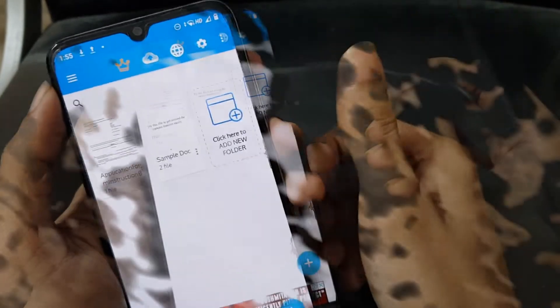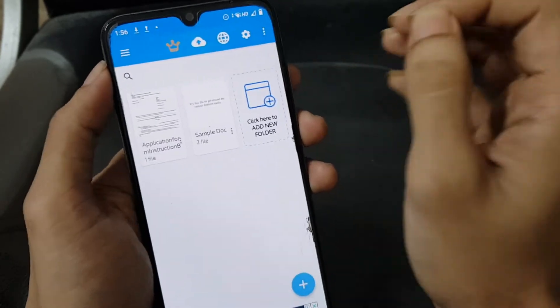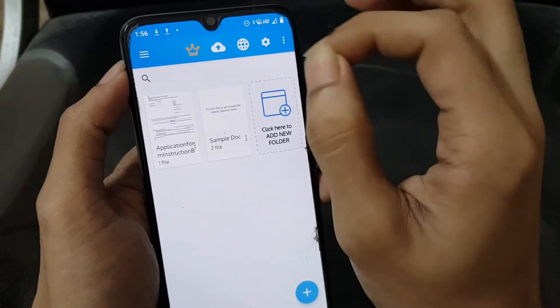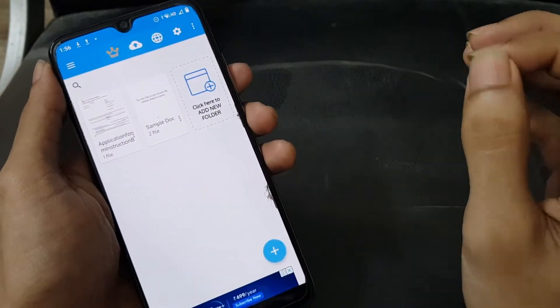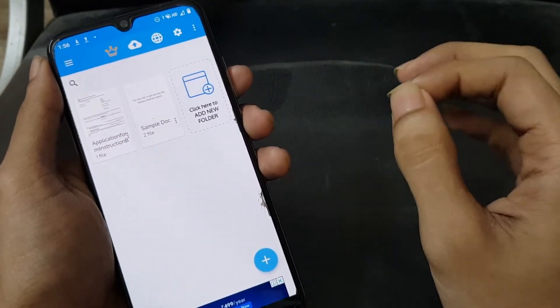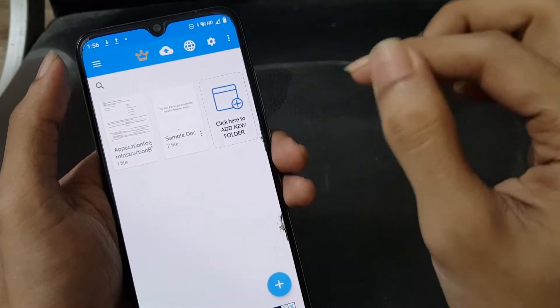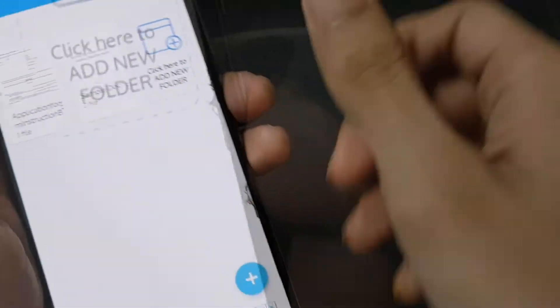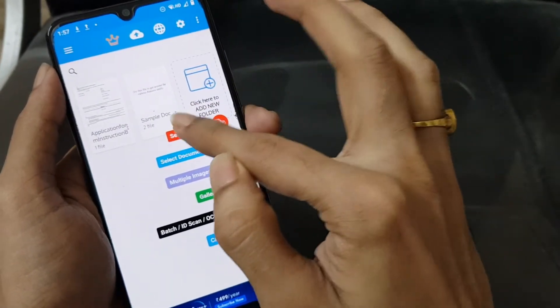I personally like this application because of its easy interface, and at the same time it allows us to do a bunch of work in a single app — like selecting PDF, camera, image, gallery, and so many things. Today we're going to see how to add a digital signature on a PDF, so we're going to click on this plus button to select a PDF.